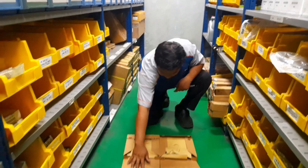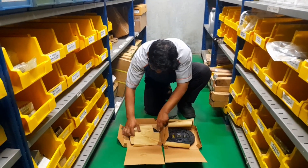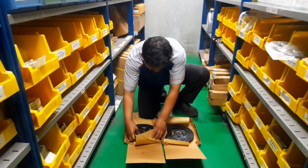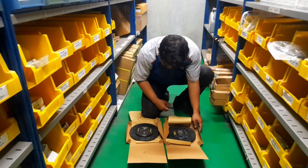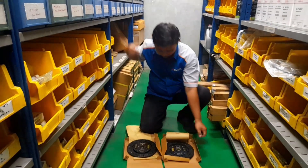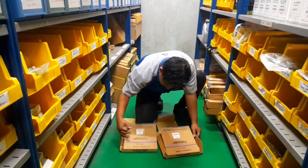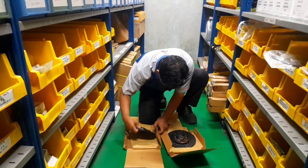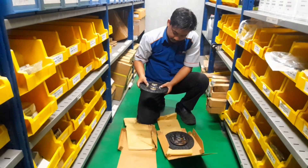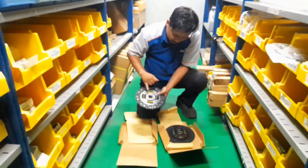Nah, ternyata seperti ini setelah kita buka. Ini kita buka juga. Nah, ini Cepernya. Cepernya itu lebih panjang ya.